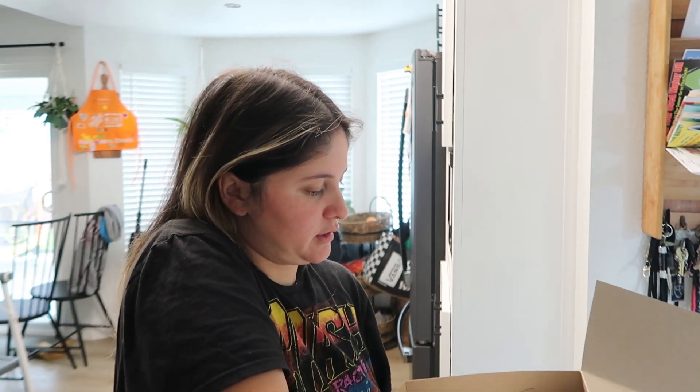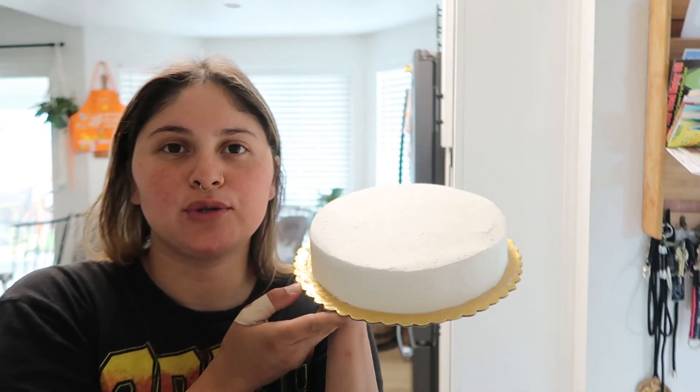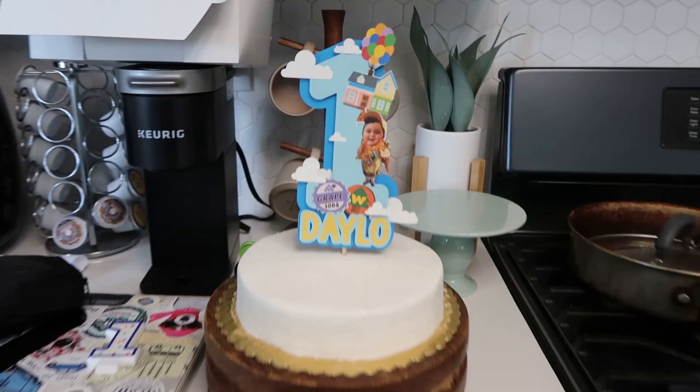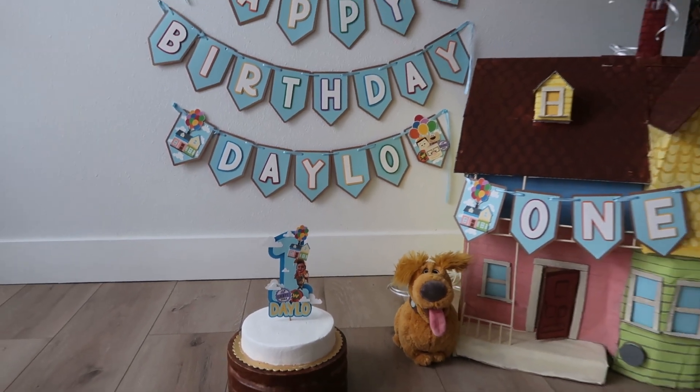The only thing is I wish it was taller because it's a little flat, but it's going to have to do. So if you didn't know, go get your free smash cake from Stater Brothers. You have to take your kid's birth certificate and you have to order it at least a day in advance. Here's the cake — this is how everything is looking together.